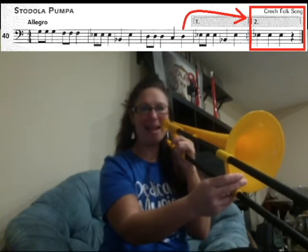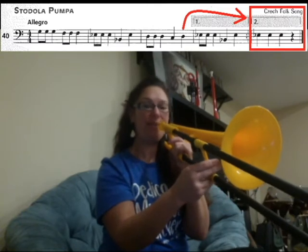And now you're skipping over to the second ending, box number two. B3, B3, E3.